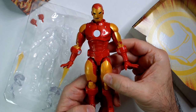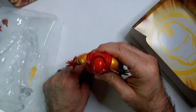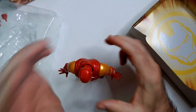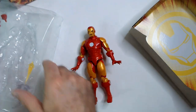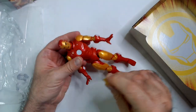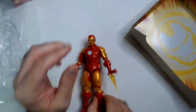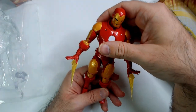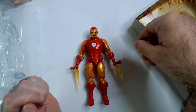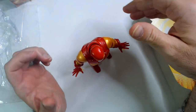He looks kind of goofy if you don't have the blasters in — just like this. Let's see if he can stand up. Yeah, he's fine. Let's put the blasters in. All right, looks pretty cool. I feel like you'd need some kind of better action scene for this.